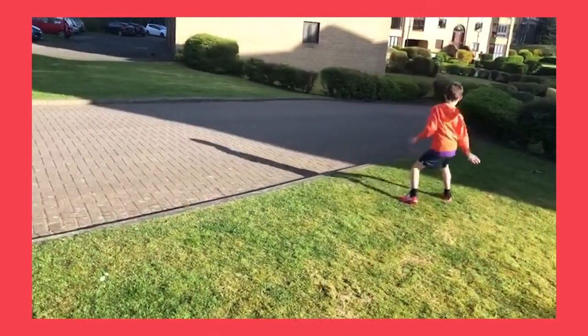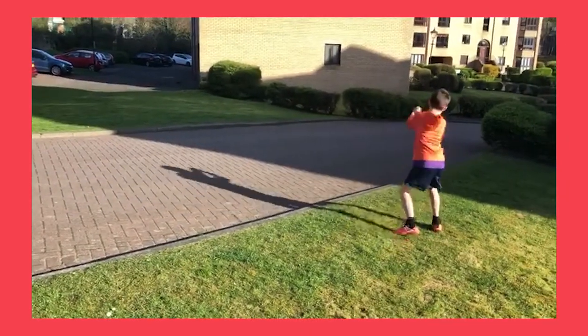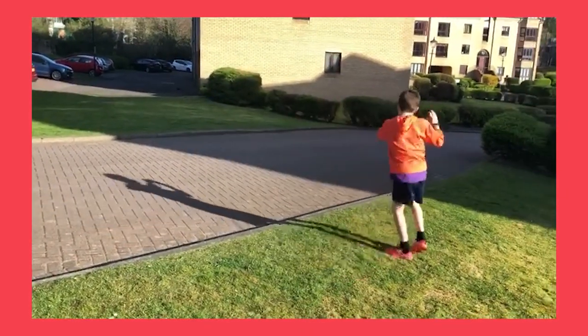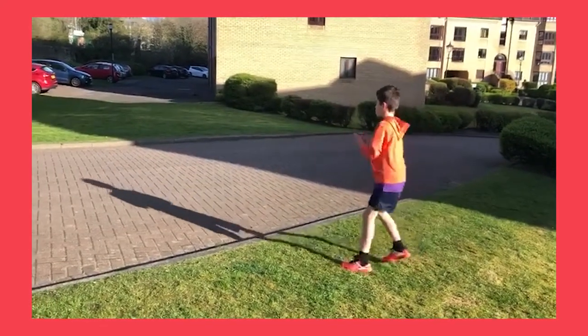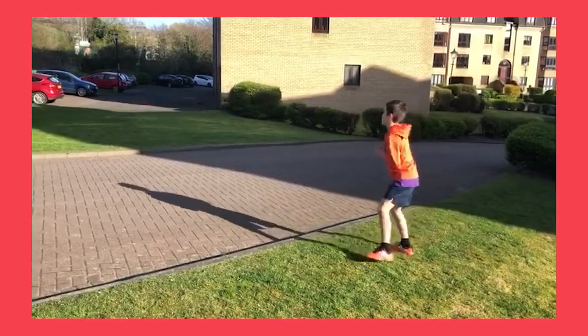No rackets or balls? No problem. Here's Rafa practicing his shadow strokes while out for a walk with his mum. One thing I'd quite like to see here, Rafa, is a little split step when you get back to the centre. Other than that, well done — great rotation.